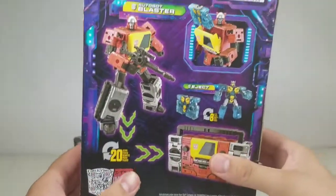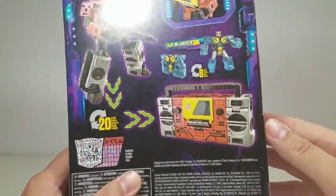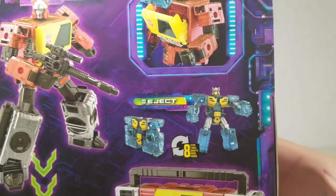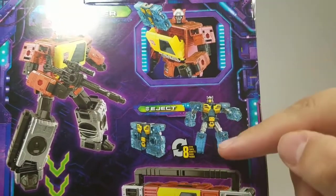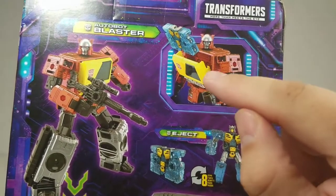Down below you get the Legacy and the Authentic Transformers branding. On the back of the box you have Blaster — 20 steps to get into his alt mode. Nice boom box artwork there. Above that, Eject — eight steps from cassette to robot mode.